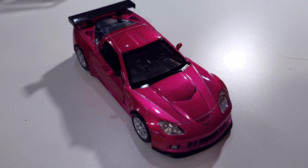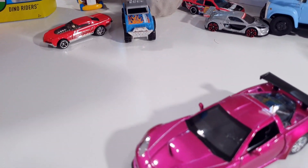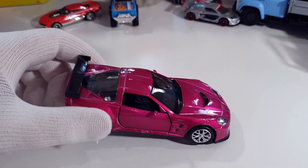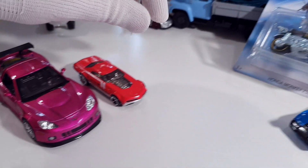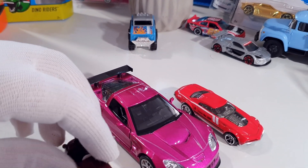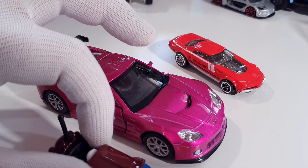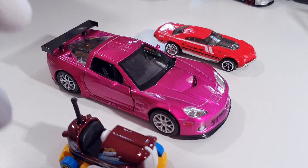Waiting for your comments guys — don't forget to press like and subscribe to my channel. It's not a Hot Wheels, as you like, but it's a beautiful car for 5 bucks — it's not a very expensive car at all, but it's a big car. For example, I'll place some Hot Wheels cars next to it and you can see it's big. 1/32 size is big — this one is 1/64 size, this is 1/32 size. Not as big as 1/24, but much bigger than the usual Hot Wheels size.